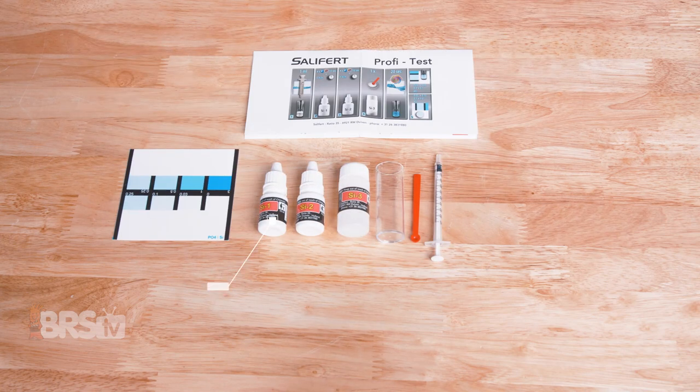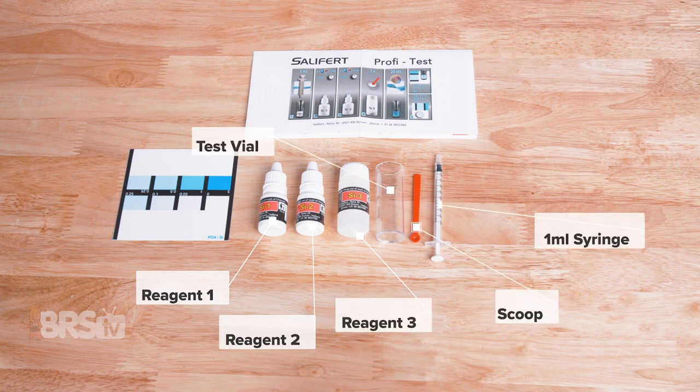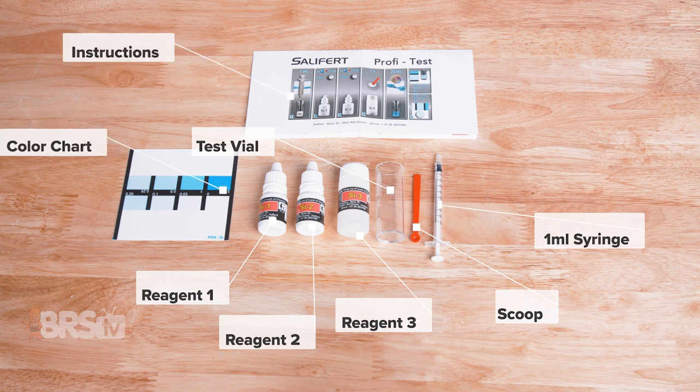In the box, you'll find reagent one, reagent two, and reagent three, a scoop, a one milliliter syringe, the test vial, the color chart, and the instructions with a quick reference guide.